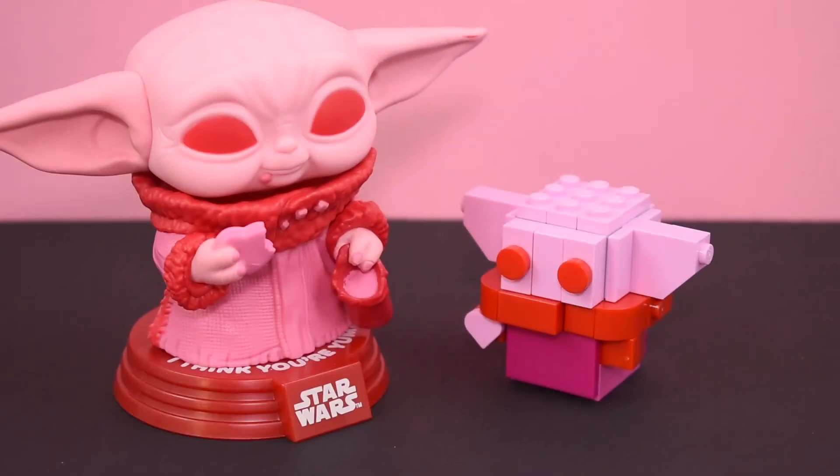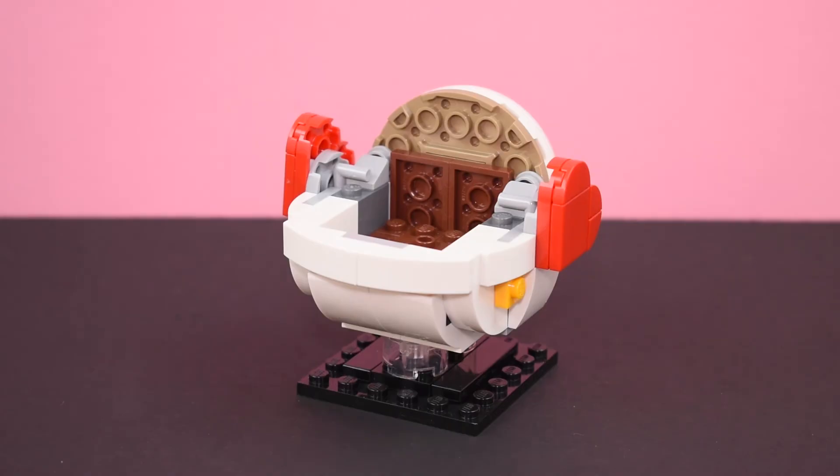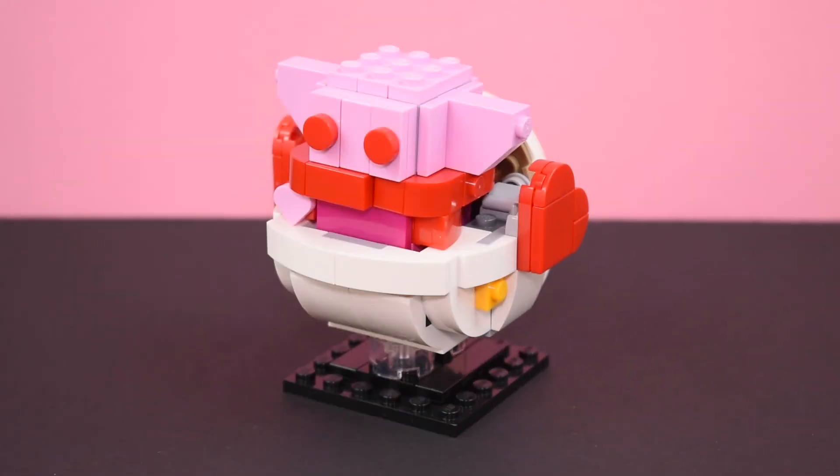Now side by side with the Funko Pop, you can see where all these colors came from. Like the Pop, I also gave him a heart-shaped cookie to hold. In case you're wondering, Grogu can still fit in his pod, which I tricked out with some hearts.